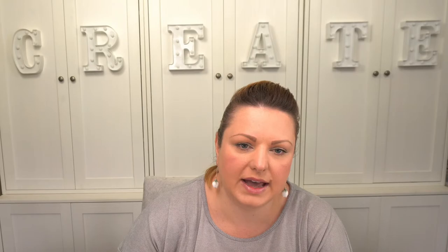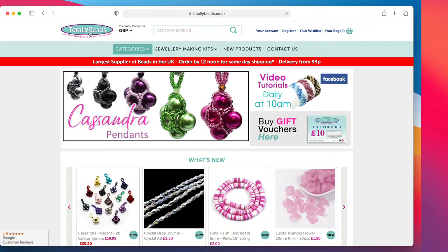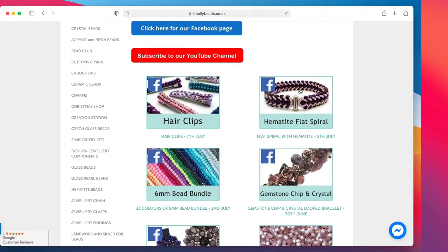I'm sure you've got something in your stash. If not, there is plenty on the website. I just wanted you to have the hair clips — there are a couple of bundles on there in two different colorways. I'm going to very quickly pop over to the website and show it to you. So, totallybeads.co.uk — you can press 'video tutorials' here or come to the side and press this button to get to the video tutorial page. There are over 300 tutorials going back over years.